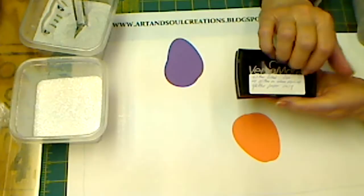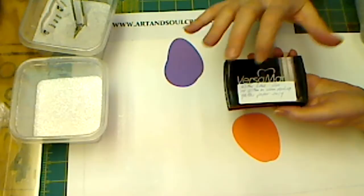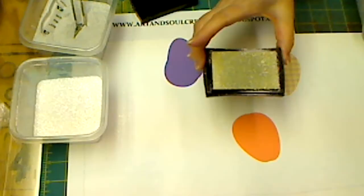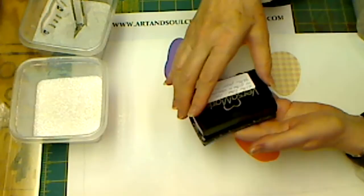I've learned by playing around with this technique that when you work with glitter and this embossing powder with glitter embedded in it, it is really going to get on your Versamark pad. So what I did is I took a label and indicated on here that this pad is to be used for making glitter paper. Look at that pad — it is so glittery. I just use this when I'm going to work on glitter paper, because I don't want to contaminate any other project.